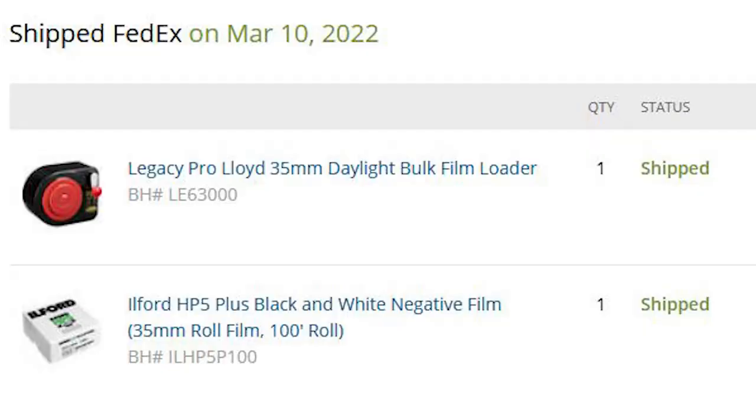After many years of shooting film, I have finally taken the plunge and bought myself a bulk loader and 100 feet of HP5, and I'm going to start bulk loading my film. I worked out the numbers, and I'm going to save approximately 39% on my film. Two reasons why I haven't bulk loaded film before: the first being extra dust. I'm concerned that when I transfer the roll into the bulk loader, I'm going to introduce more dust into my film negatives.